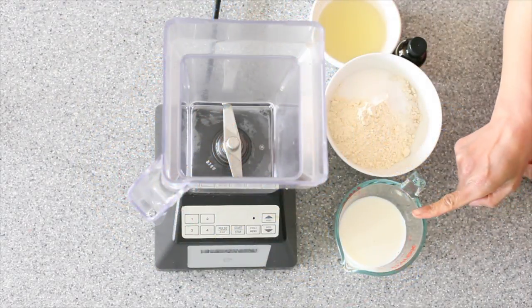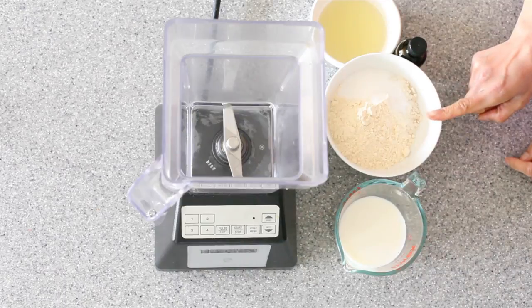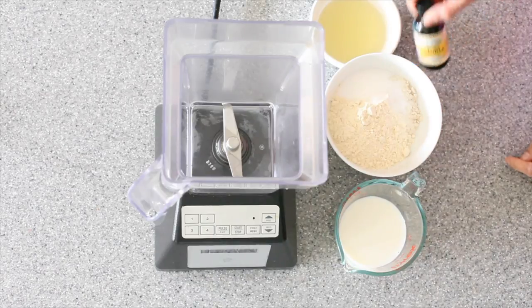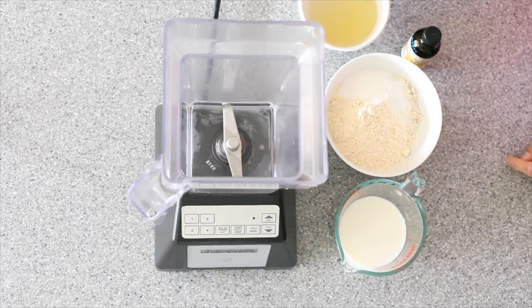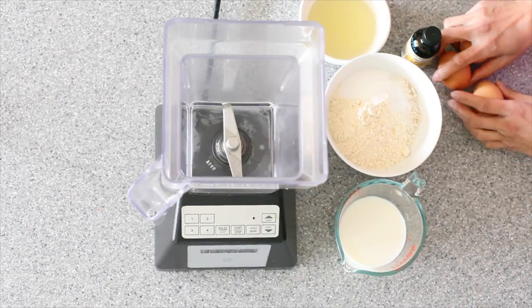In my mixing cup I have three quarter cup of cold whole milk, and later we're going to add three quarter cup of cold water as well. In my mixing bowl I have one cup of white whole wheat flour mixed with a third of a cup of coconut flour, one tablespoon of sugar, half a teaspoon of salt, two capfuls of vanilla extract, and four tablespoons of avocado oil — but you can sub for any oil or even use real butter. You'll also need three large eggs.